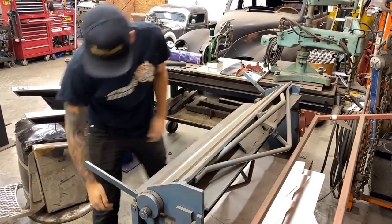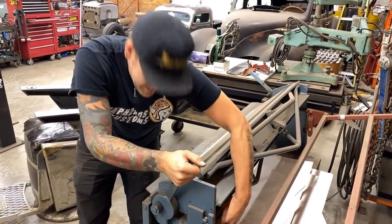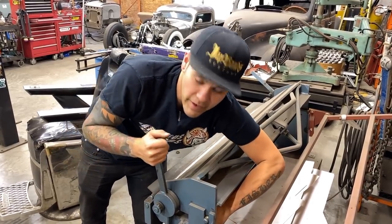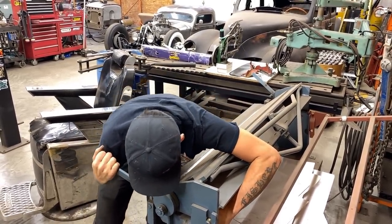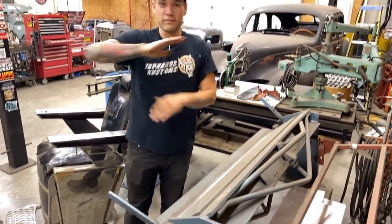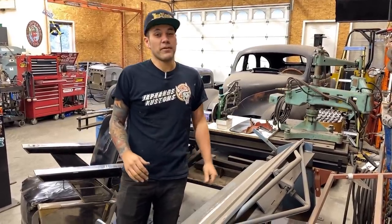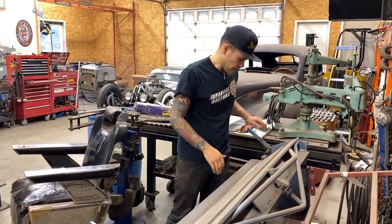I should probably mention I am doing this with 16 gauge. The reason being is that there is zero way to get to the back side of this to hammer and dolly, which makes it quite difficult to keep something super straight. So when I'm doing a totally flat, no-crown panel and I can use a little bit thicker material, like on this van, I'm going to use 16 gauge.